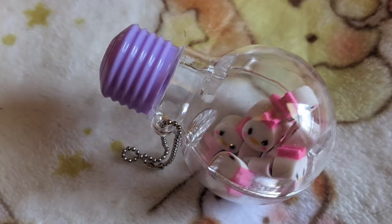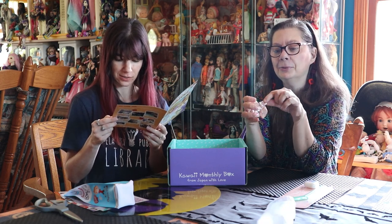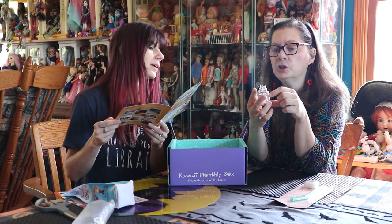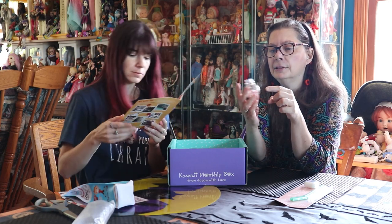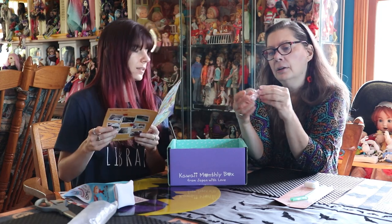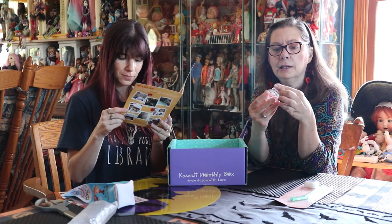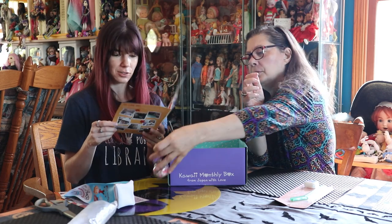It looks like nail polish to me — oh wait, they are erasers! Tsum Tsum light bulb erasers. So you can put them in the pencil case. There were some Winnie the Pooh ones and some Mickey Mouse ones. This one is Daisy — Donald Duck and Daisy, because Daisy's inside the bulb shape. You can totally pop them in the milk carton pouch. It has a little holder and it's a fun little key chain. Very cute — never short on erasers!